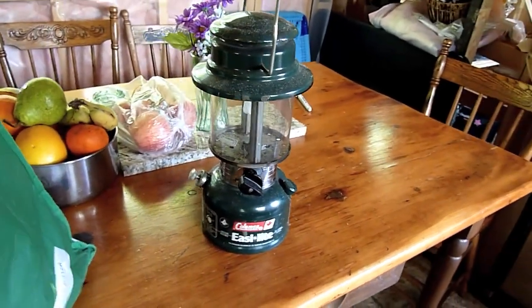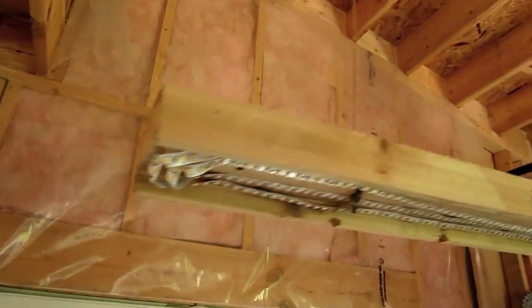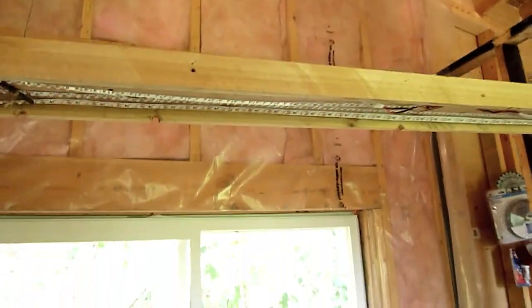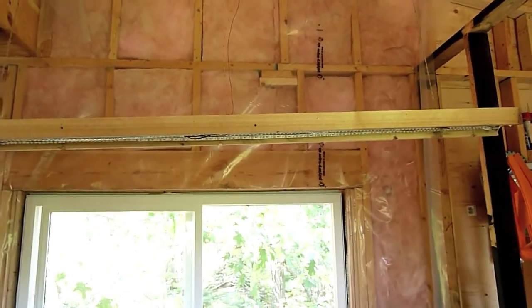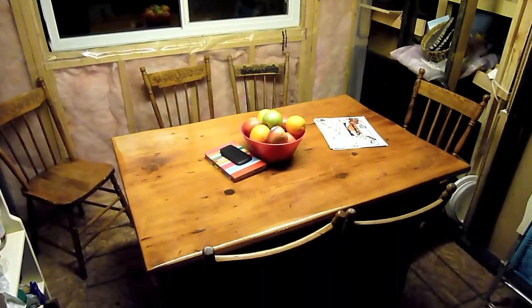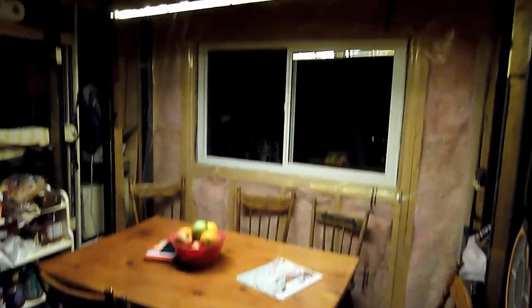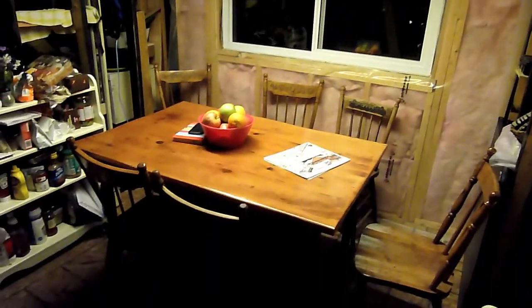As much as I love this lantern and have a lot of nostalgia about it, they're a bit of a hassle. Now that I got the LEDs put in, this thing lights up this table way better and with a lot less hassle. Unfortunately we don't have our whole solar setup yet and we're just relying on some of these small batteries to keep things going until we can get there. But first we have to build the roof and walls, then we'll work on the finer details.